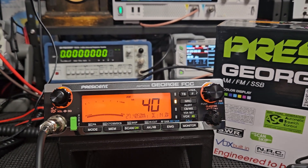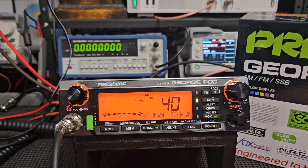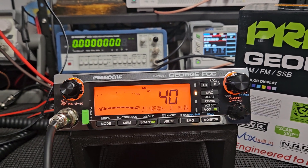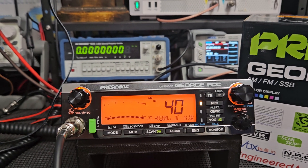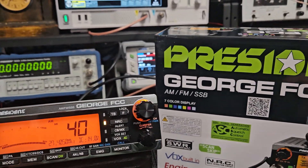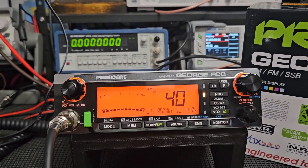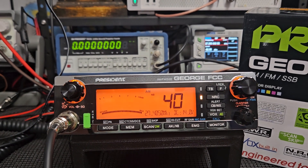If you only like CB, I think this is the better option for you. I heard it time and time again when I'd show other President radios - whether it's an AM-only or AM/FM radio - people would say 'I might buy it if it had sideband.' That was always the general consensus, and I wish they would give us a different sideband radio. Is this everything everybody wants? I can't answer that for everybody else, but it's very nice.